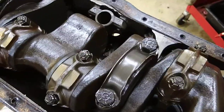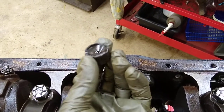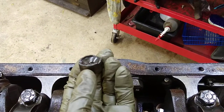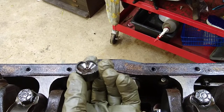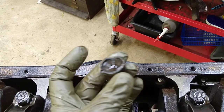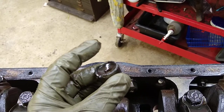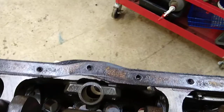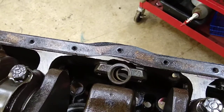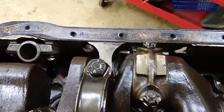I had two stuck valves and a broken lifter. I found the bottom of the lifter in the oil pan — I knew it had to be there because the upper part is hollow, shaped like a can. The push rod just sits in there and rides up and down. The upper piece was still stuck in the lifter galley, and the push rod was bouncing around off of the cam.